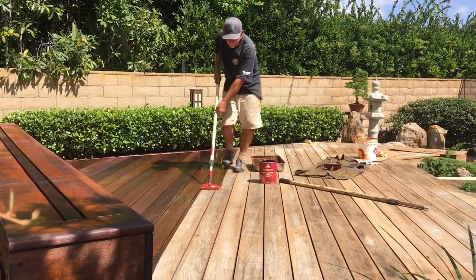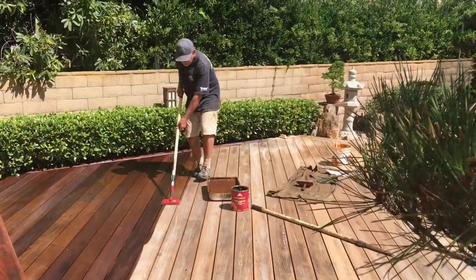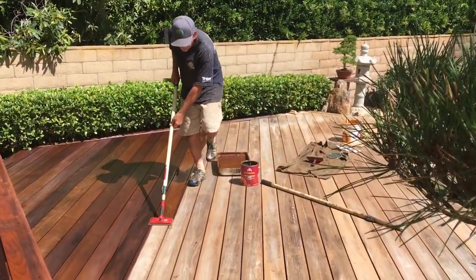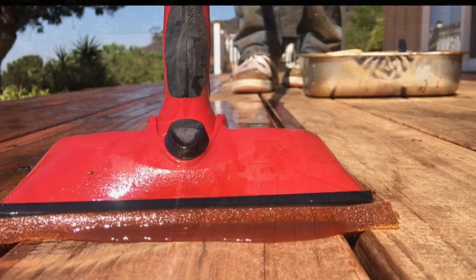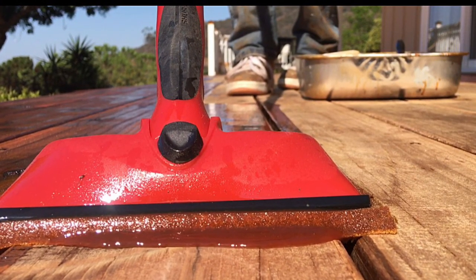After the deck was thoroughly dry, we applied the SuperDeck Natural 2501 to the walking surface. As you can see, the surface is saturated thoroughly with the oil, and then wiped smooth and dry.